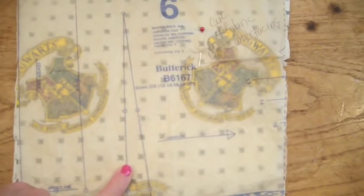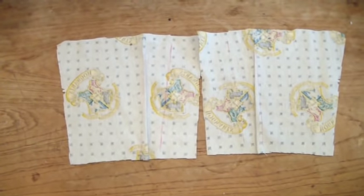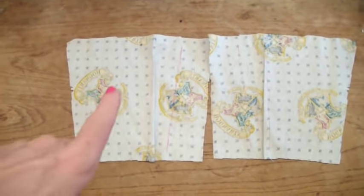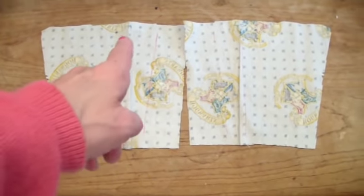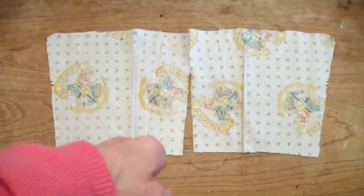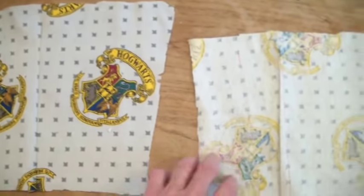Now it's telling me I need to do my darts, so I'm going to do those on both back pieces. There are two back pieces and I just have to do my darts. I've ironed my darts, and those red lines you see are where the boning is going to go — right over here the boning goes right there. This is the front side, so you can see what the back is going to look like.